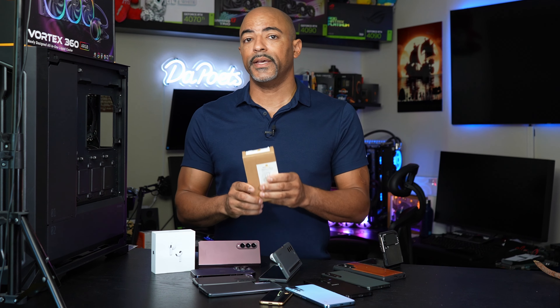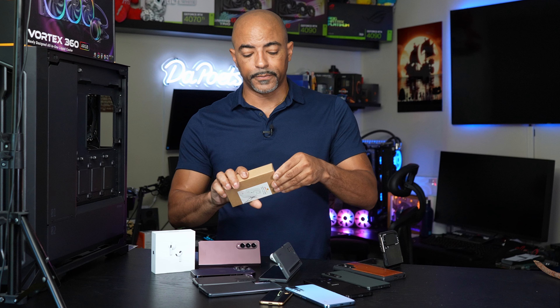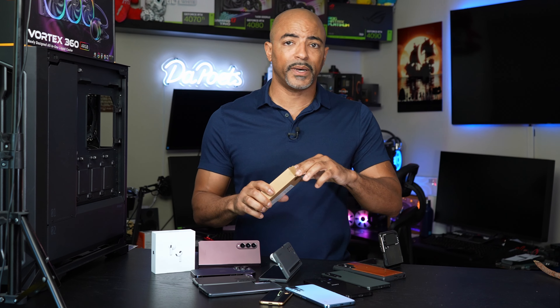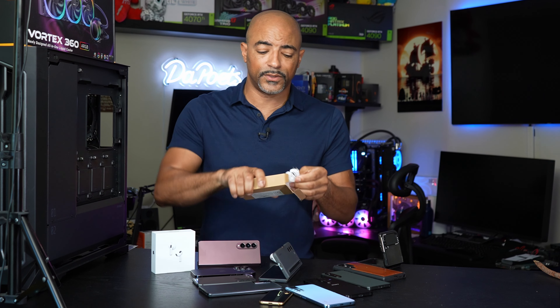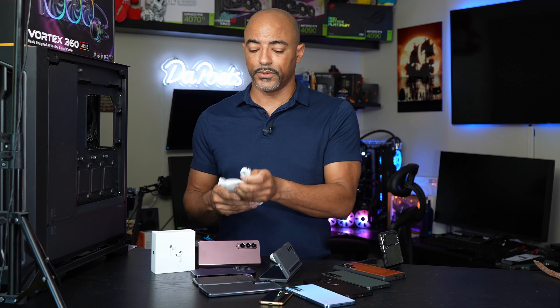But now battery life is actually much better on these phones. ZeroLemon still makes these battery packs, which is really nice. Depending on your situation — say you're going to Disney World, the beach, or just going to be out all day — something like this may actually be nice for you. This is not a paid sponsorship; ZeroLemon did send this to me, and I've always loved their products over the years.